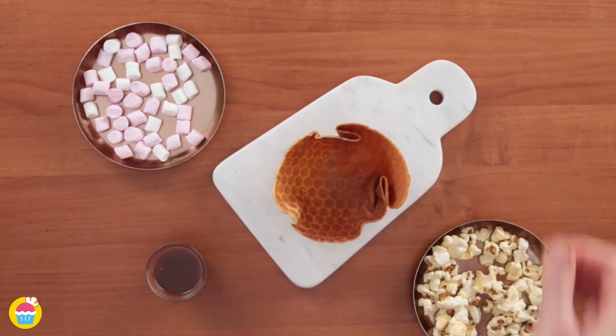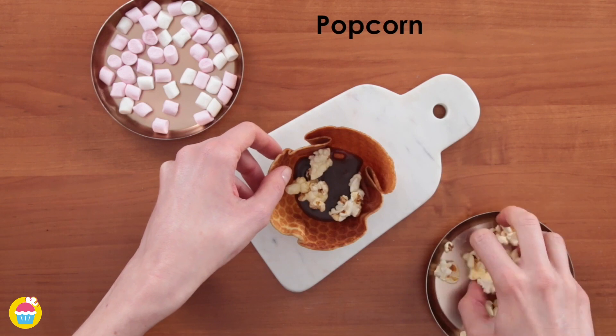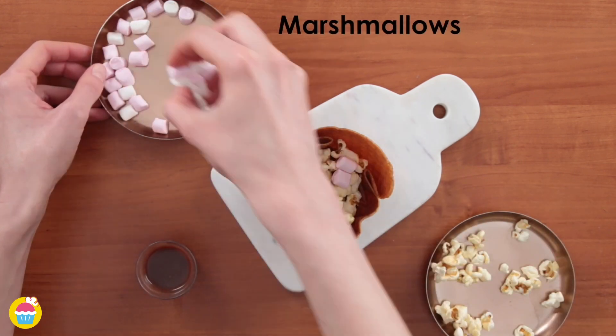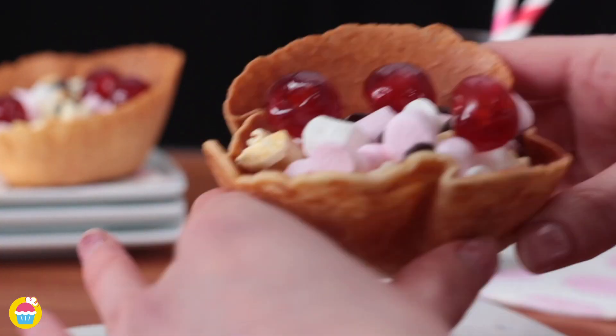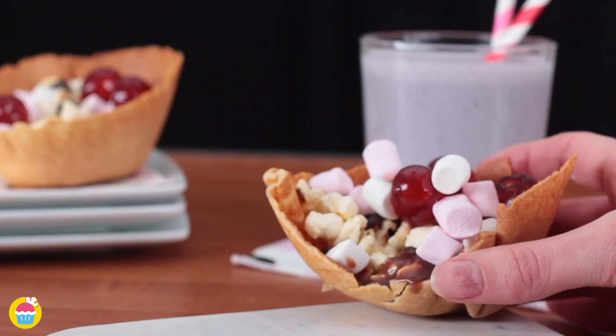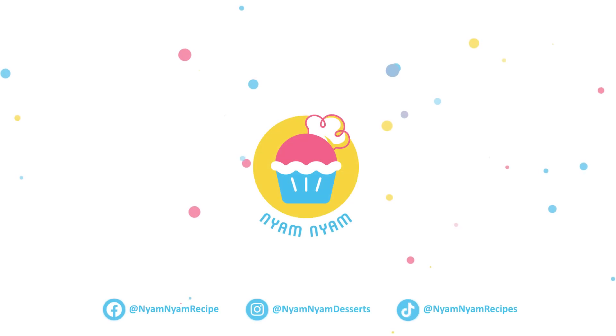Finally, get your waffle bowl, spoon in some chocolate sauce — or pour it in if you prefer — add some popcorn on top of that, some baby marshmallows and sprinkle some chocolate chips and cherries on top. And there you have it, fantastically easy waffle bowls. Thank you.